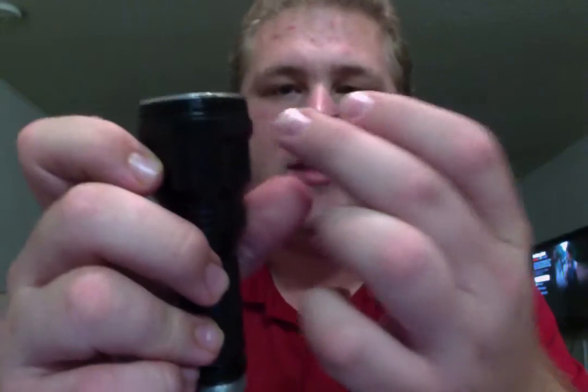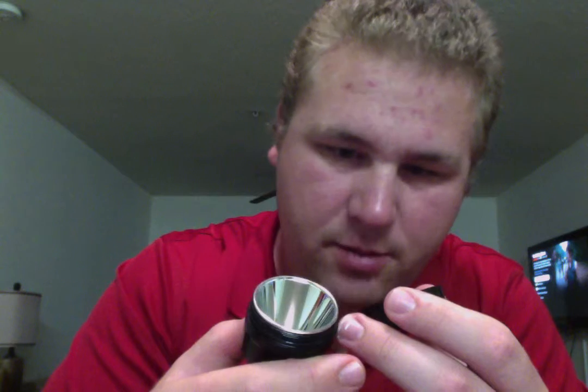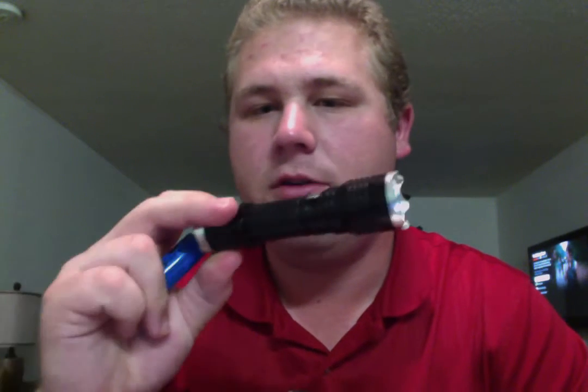Another thing I do like is these O-rings — these are rubber O-rings, which is great. A lot of the stuff falsely advertised on YouTube — I've got a couple here — came with silicone O-rings in them, and they just fell apart. The silicone does not hold up very well; it just kind of peels apart, and then you have to replace it, which I did with this one. I'll do a review on that one too. Replace them with real O-rings to make it actually water resistant. So, put the battery back in and close it up.